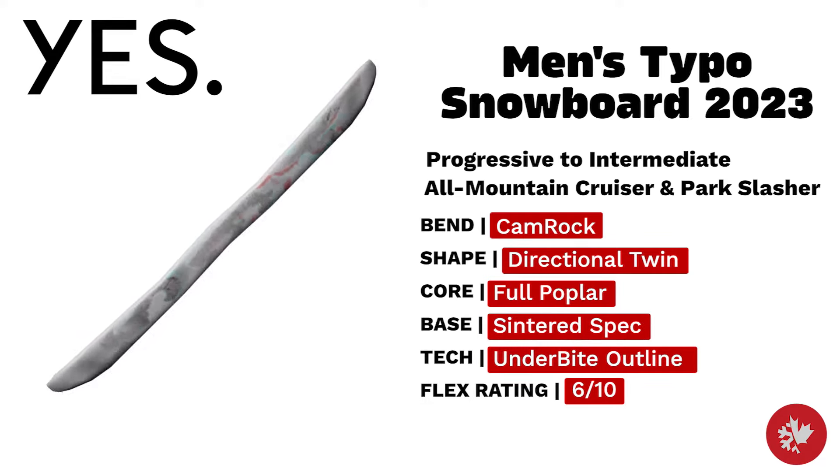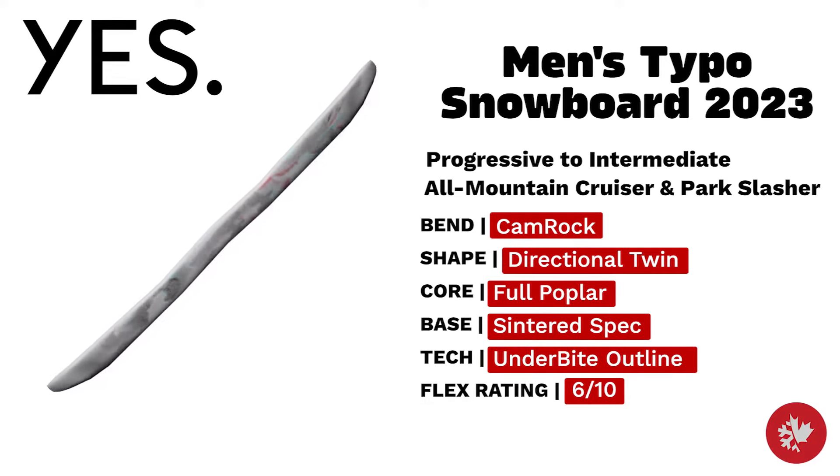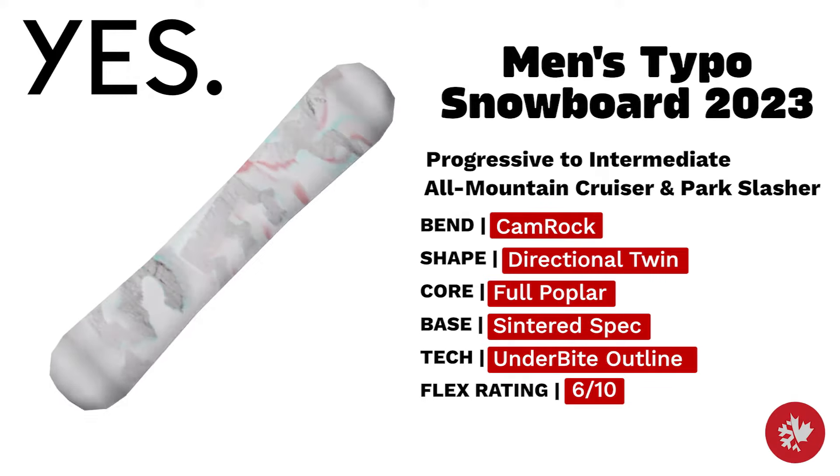Yes Men's Typo — a progressive to intermediate directional twin board that holds up cruising all-mountain and shredding park. Coming in with a centered spec base and a full poplar core that makes for just the right amount of stiffness.